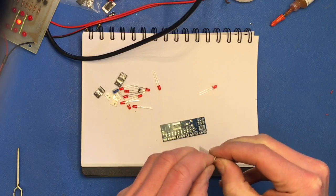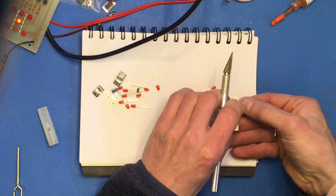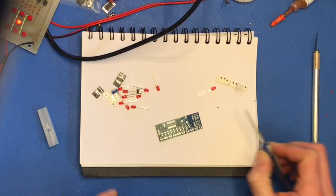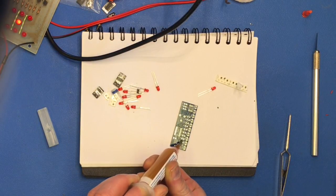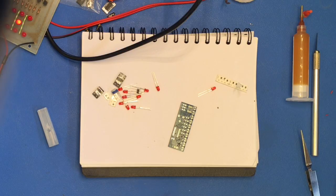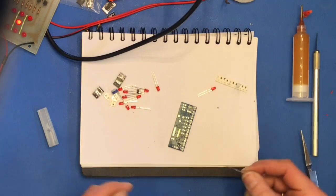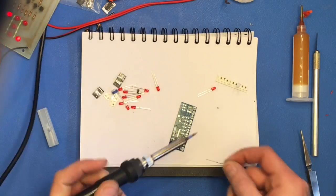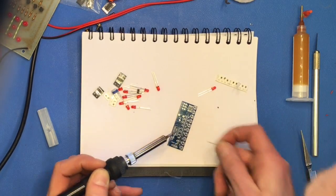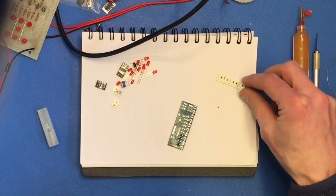We'll start from the easy part and put on some resistors first — there's no reason to cook the integrated circuits. Let's use the heat gun just for the fun of it, and then we can blow all the components all over the workshop.